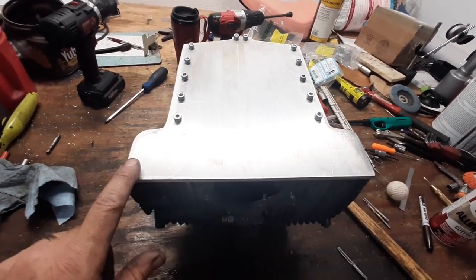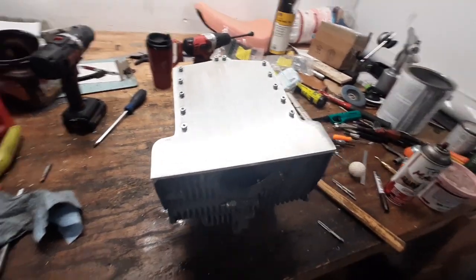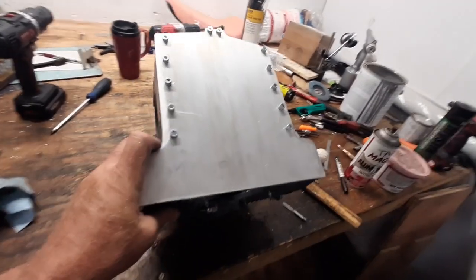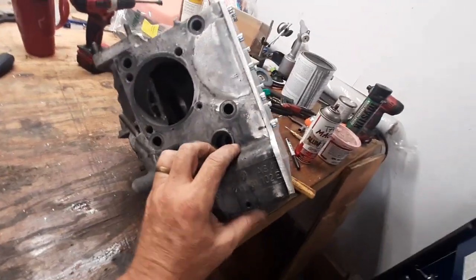That leaves four 10-24 bolts to go in the bottom, but I don't have time to do that tonight, so we're going to stop right here. That's coming along nicely — looks like it fits good. And as usual, it's pretty hot out here, so I'm going to go in the air conditioning.